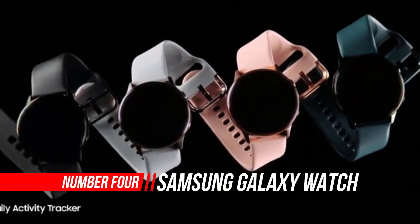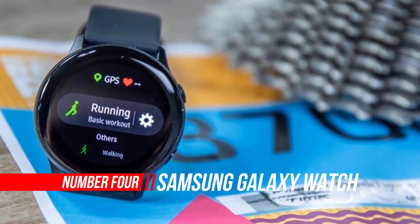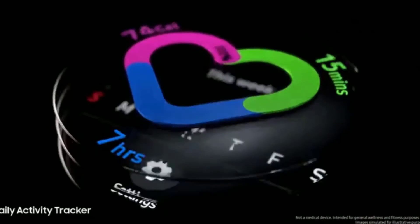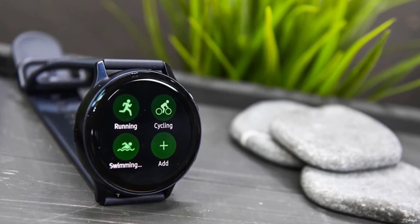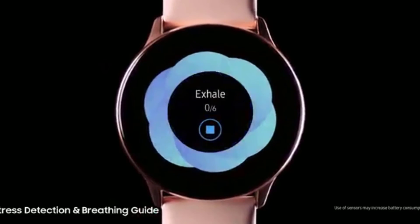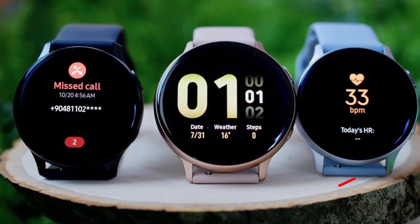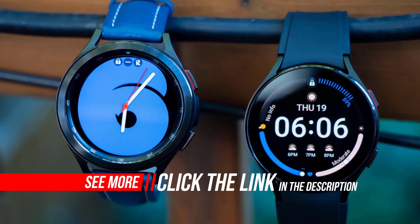Number 4: Samsung Galaxy Watch Active Smartwatch. Samsung's Galaxy Watch Active takes a lot of what was great about the company's standard smartwatch, pushes it all into a smaller package, and trims some of the top-end features. Given that the Galaxy Watch Active is a lot cheaper and the design is suitable for both working out and wearing in your daily life, it's difficult to find anyone the Galaxy Watch Active isn't suited to. The original Galaxy Watch Active is undeniably a pared-down version of the Galaxy Watch, lacking a few features, but it sports a smaller design and a more affordable price tag.